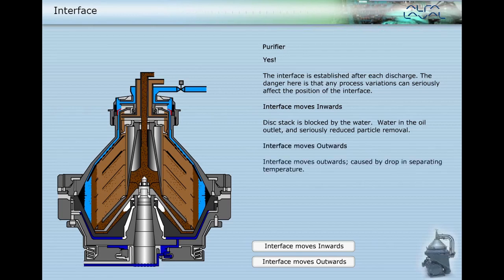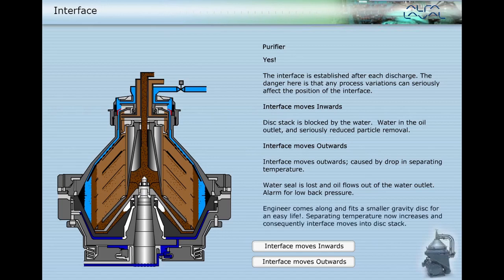If the interface moves outwards, caused by a drop in separating temperature, the water seal is lost and oil flows out of the water outlet. An alarm for low back pressure is triggered; an engineer fits a smaller gravity disc. Separating temperature then increases and consequently the interface moves into the disc stack.